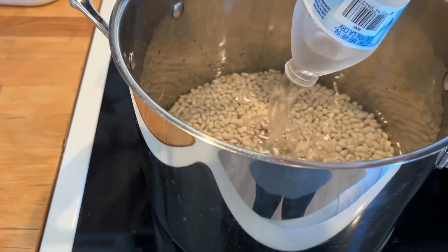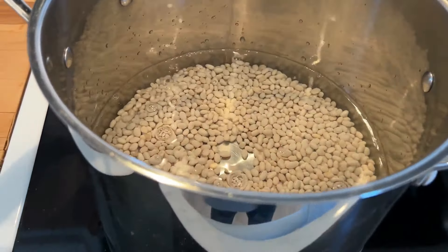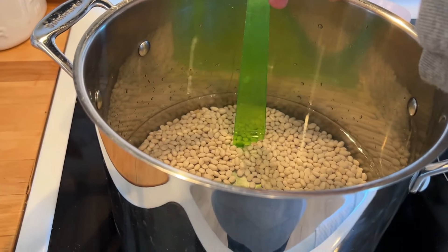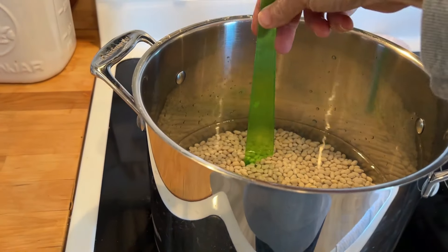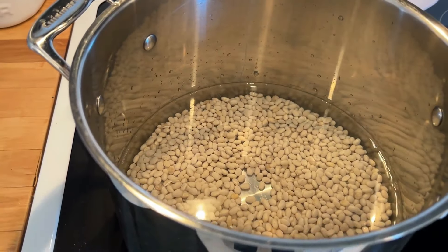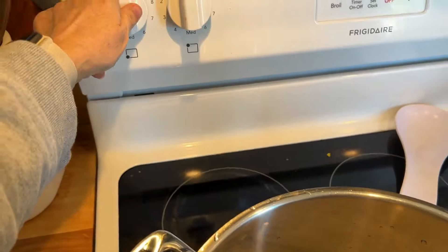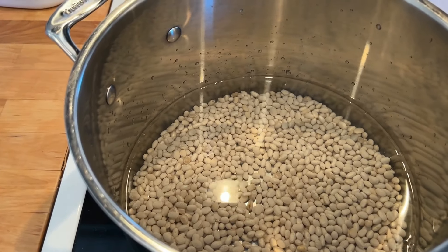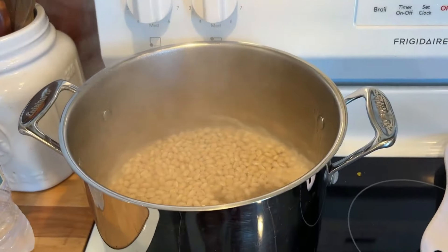I'm going to add two bottles, plus a little bit more. I don't have a ruler, so I'm checking — this is an inch. That just barely covers it so I need some more water, probably at least three water bottles. Alright, covered with two inches of water. I'm going to turn my burner up to high and let this boil for two minutes, then take it off the heat and let it sit for an hour. It's boiled for two minutes, so I'll just turn off the heat and let it sit for one hour.